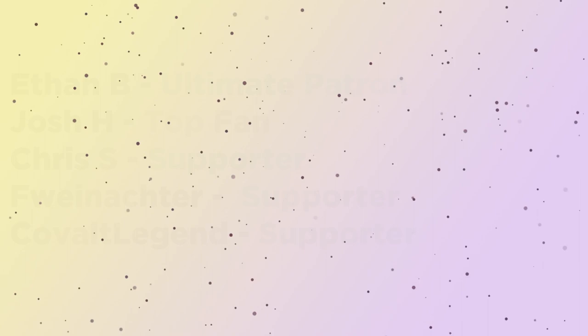I'd just like to give a big thanks to my current Patreon supporters — their names are being displayed on screen right now. Massive credits to them for making this video possible. Check out my Patreon page in the description if you're interested in supporting the channel — you'll receive a goodie bag every month along with other rewards for higher tiers.